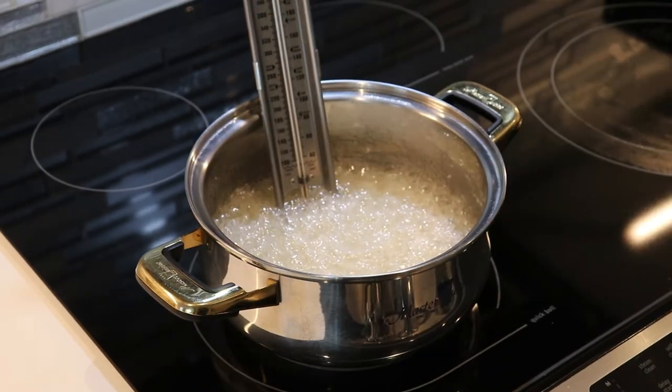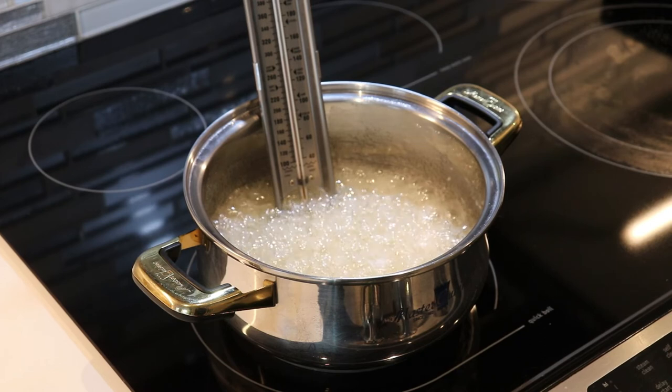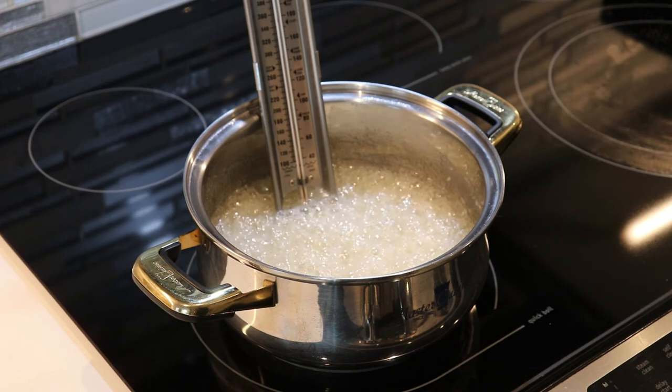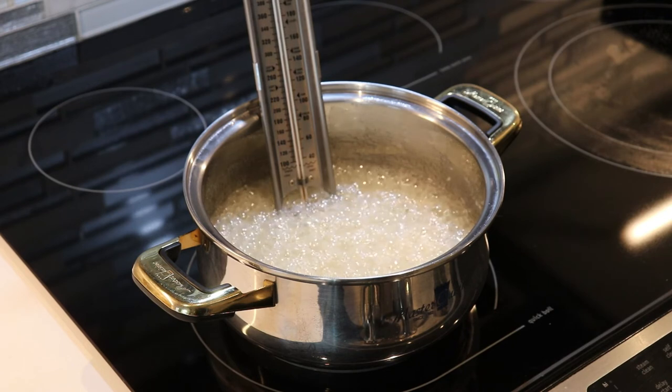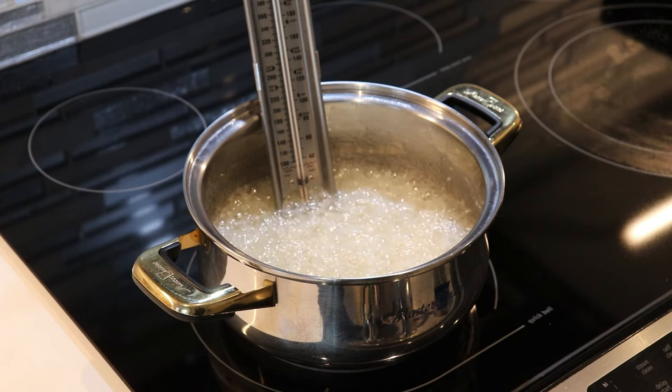Our candy here has reached 290 degrees Fahrenheit. I've already turned off my stove top, now I'm going to remove it from the stove and we are going to add in our red food coloring. You can add as much or as little as you want, just depending on how red you want your apples.